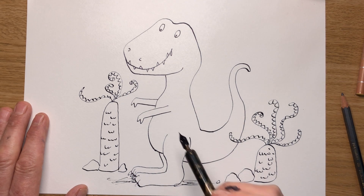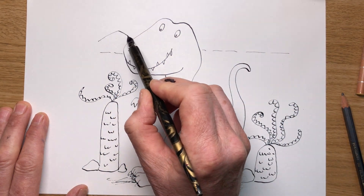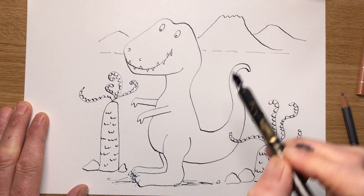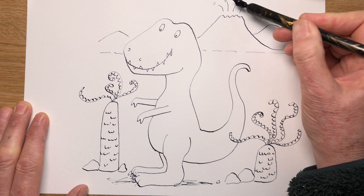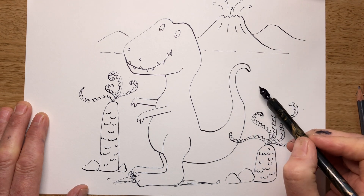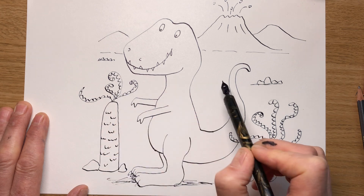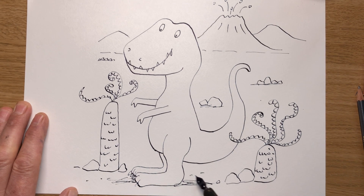Now let's have something in the background. What's he waiting for? He's waiting for a volcano to go off, I think. A line there — that's the horizon line. Some mountains in the background. Let's have a big volcano here with a lumpy top, coming down the hill behind it. Some rocks coming flying from the volcano — oh dear, hope one doesn't hit him. And let's do some rocks going into the distance, getting smaller and smaller as they get further away. I'll draw some lines for sand.